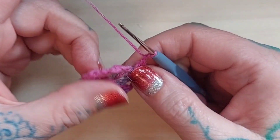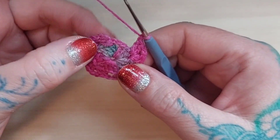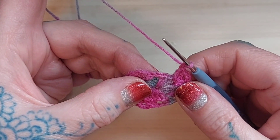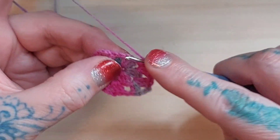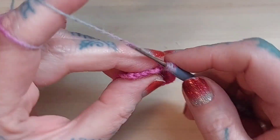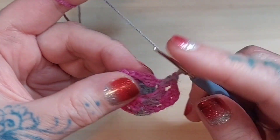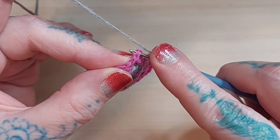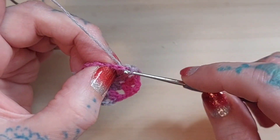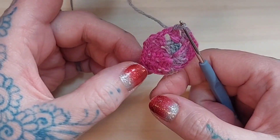That brings us back around again to the beginning of round two. You're going to double crochet twice, then chain two and join into that third chain of the first three-chain stitch of round two. That's the completion of round two with five corners.